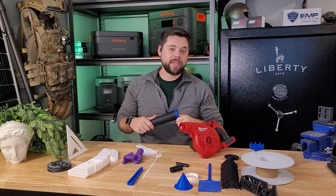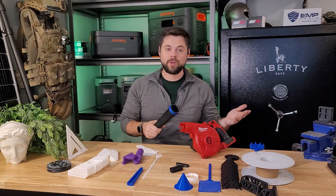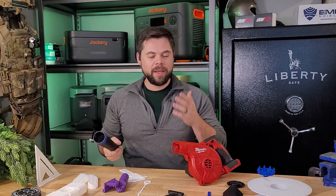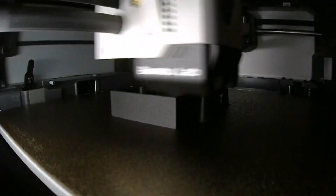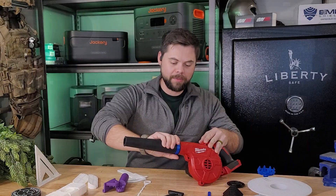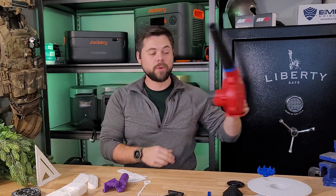Some of you are probably thinking: why not just take it back for a warranty claim? I probably could have returned it to Home Depot. But it's a 30-minute drive, plus time inside the store — about an hour and a half total. It took me less time to 3D print the replacement band, and it's obviously stronger than the original. So not only did it save me time and money, but I also got to learn how to make more tools.